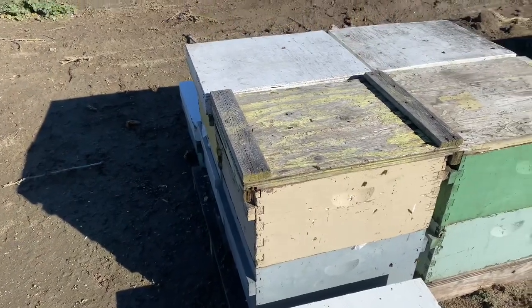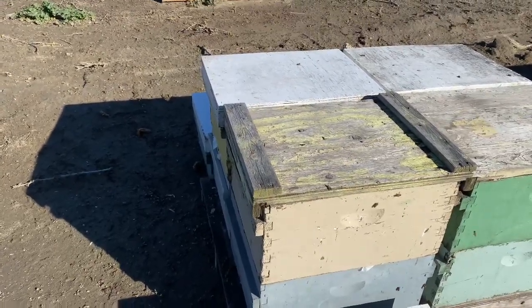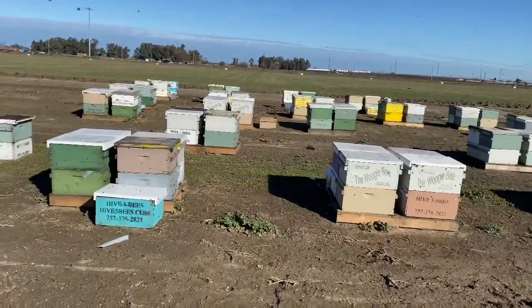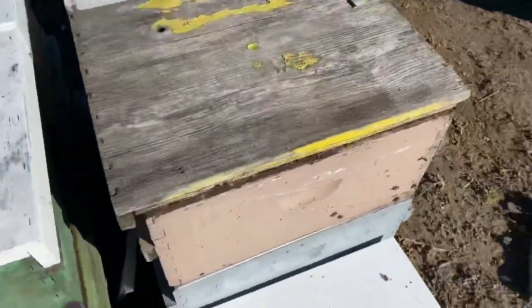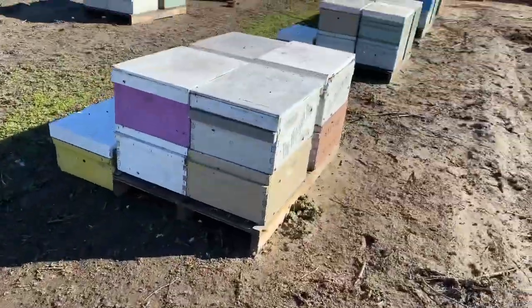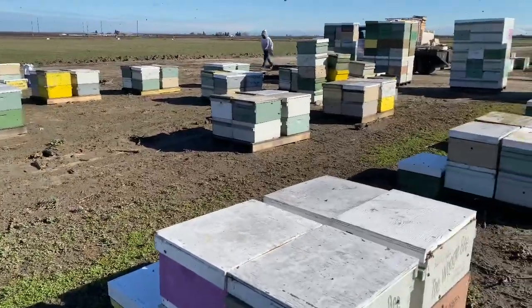I'll do a little video showing the process of how we shake the bees down — pretty simple, pretty basic. So that's what we're looking for in the bees that we're splitting: they are full. Now the bees that we're not splitting look great, but we just want to err on the side of safety. We want to send in really good looking bees for the pollination.